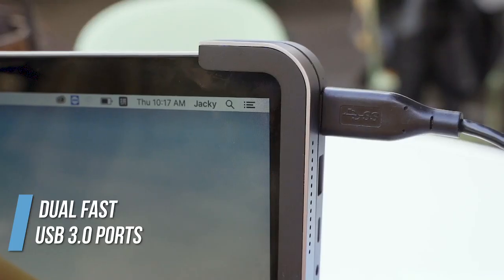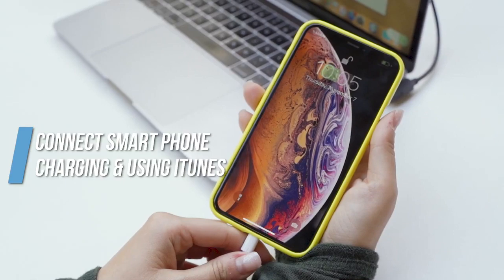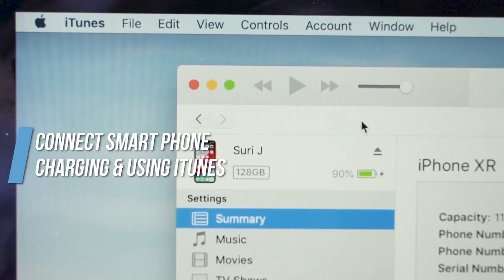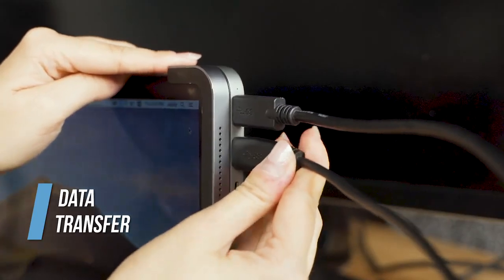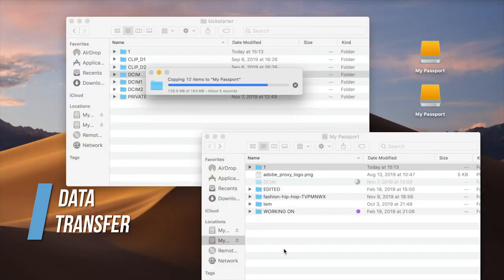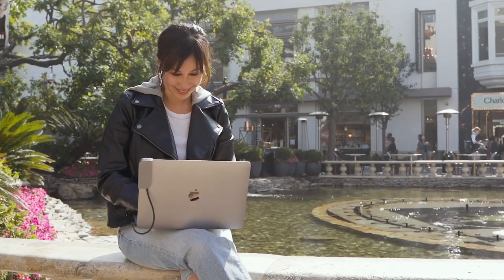Bolt Hub Pro features two USB 3.0 ports which allow you to connect your iPhone for charging, using iTunes, and even transferring data between two hard drives at a blazingly fast speed. It's also friendly to micro SD cards so you can check your videos or photos anywhere.